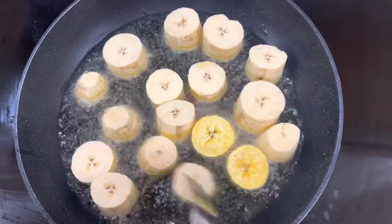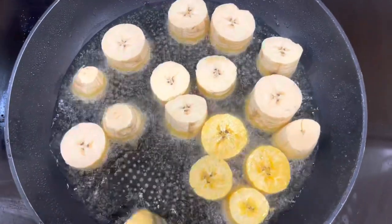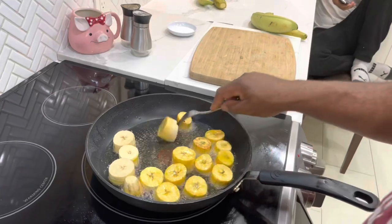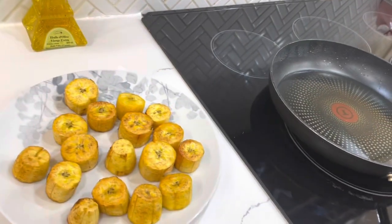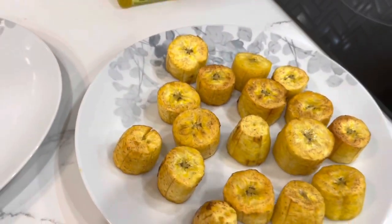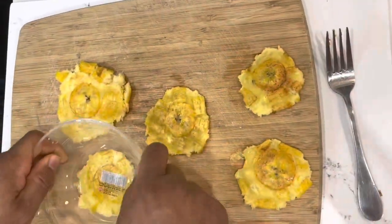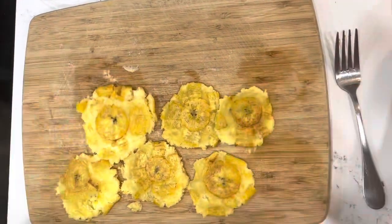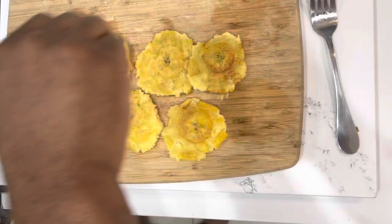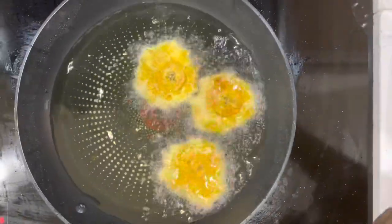Once you get it nice and golden brown on one side, flip them over to the other side and get that side golden brown as well. Also fry it on the sides — roll it over — that'll give you a lot more texture on the sides. Once it's all golden brown, remove them from the pan and start mushing them. Get yourself a coffee cup or a plate and just squish them down flat like a pancake. Go back to the oil, still under medium heat, and refry them on both sides to make them even more deliciously crispy. Sprinkle a little bit of salt on top — that's going to add to the flavor, and you're going to love it.